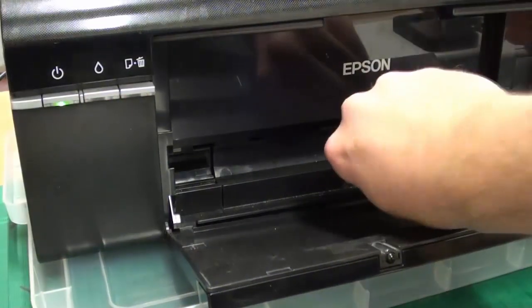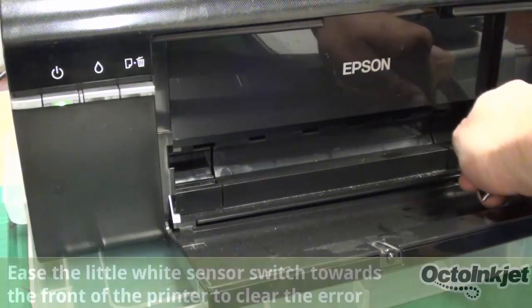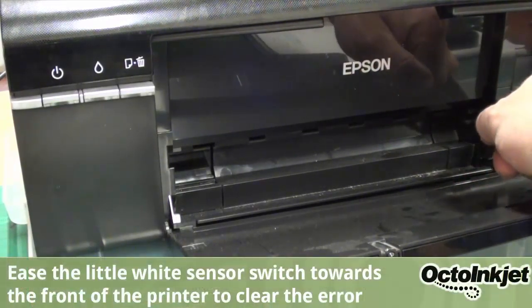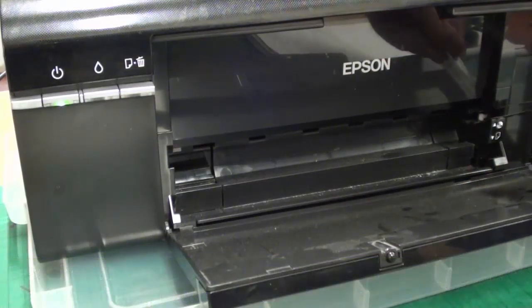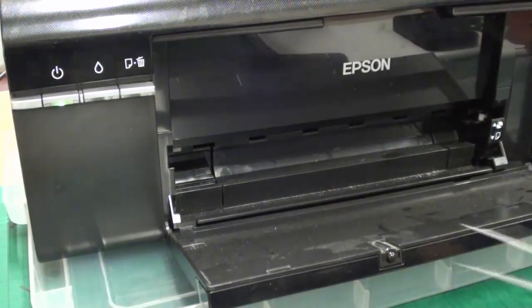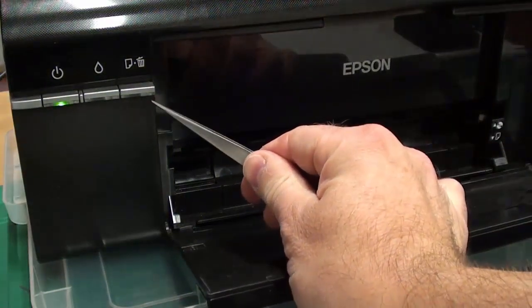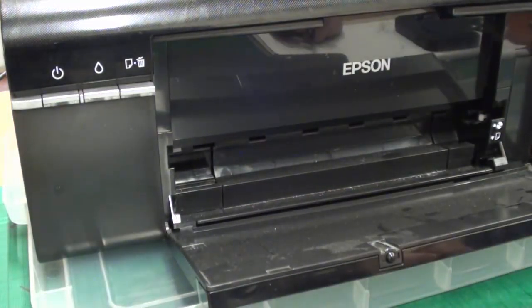What you do is just use something like a pair of forceps, your finger, or something like that to gently ease this forwards. I'm going to show you using forceps, but you can use whatever. You just ease it forward and, as you can see here, the area is now clear — it was getting a bit jammed up and it's all good again.